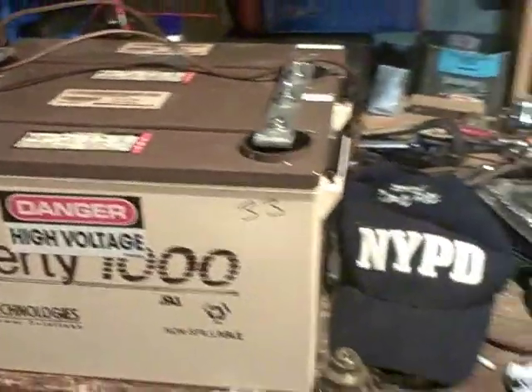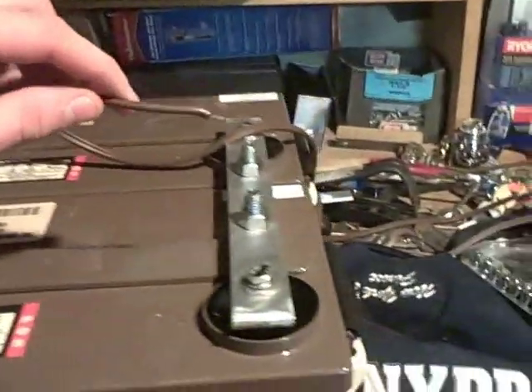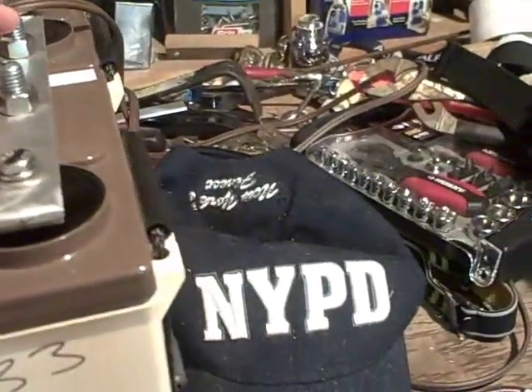So to prove my point, I've got my little NYPD hat here with a little voltage meter underneath it. Got my wires all set up, so I'm about to touch it here just to prove that I am seeing 12 volts.